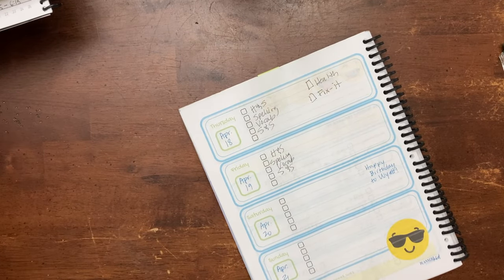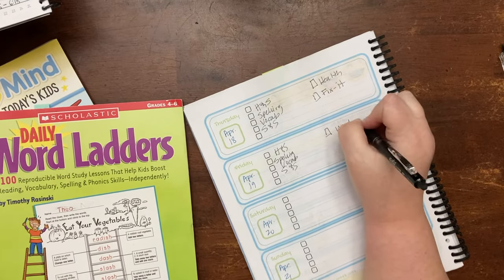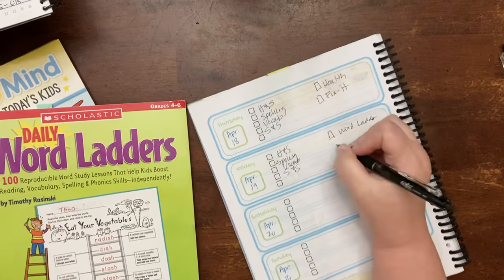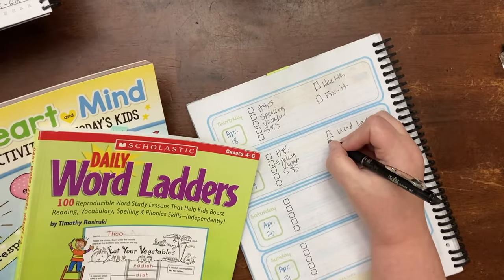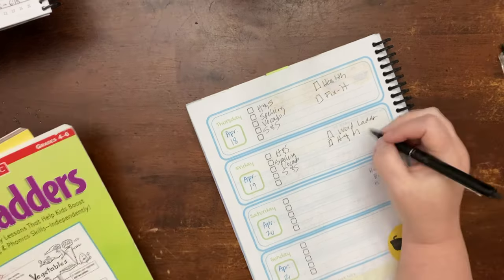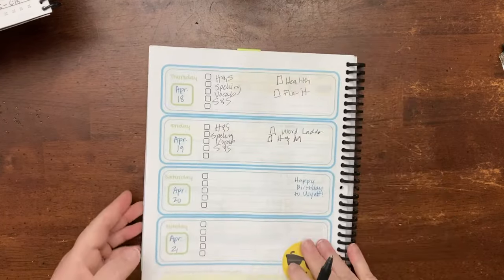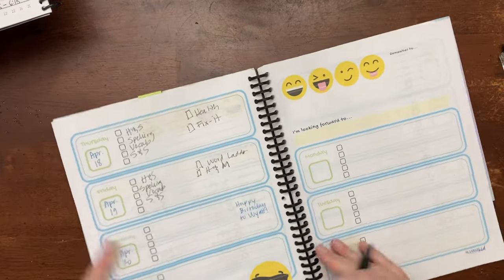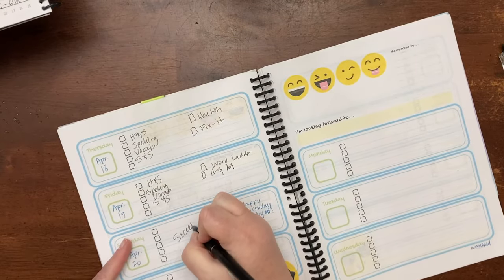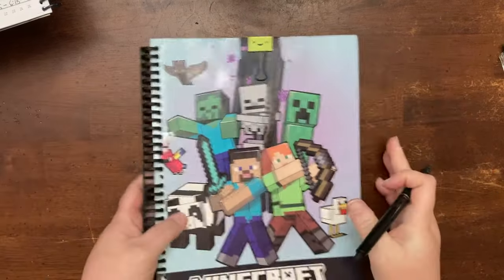She also has these two things we do on Fridays: her word ladder and her heart and mind. Then all her stuff — oh, and she has a soccer game, we'll add that in. So her planner is good to go and all of her books are marked.